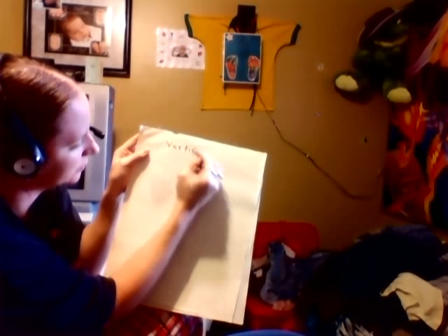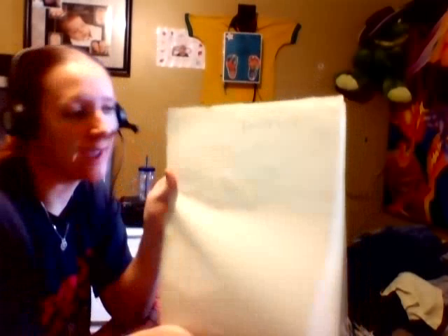Now this just says 'vertical,' and that's all I'm going to trace so that you can see what I'm talking about. If I were to take this, take it off the paper, and flip it over — as you can see, the letters are backwards. So if I were to trace that onto the underlying piece of paper, the image would be backwards, and you don't want that. This is done with vine charcoal so that it can come off fairly easily.